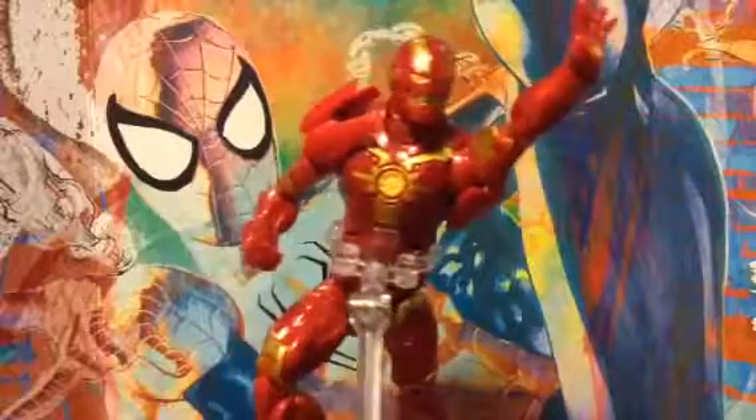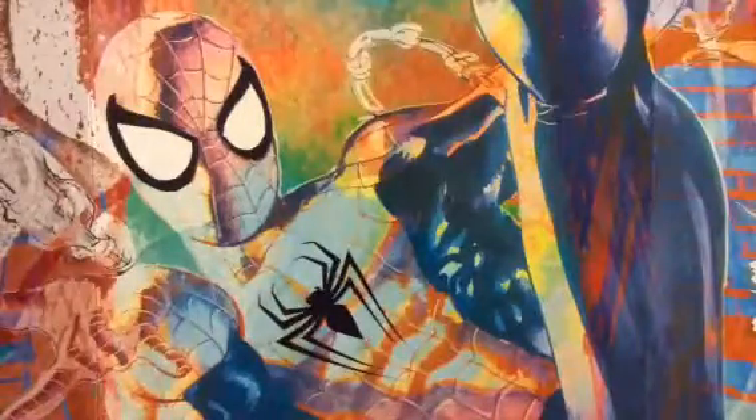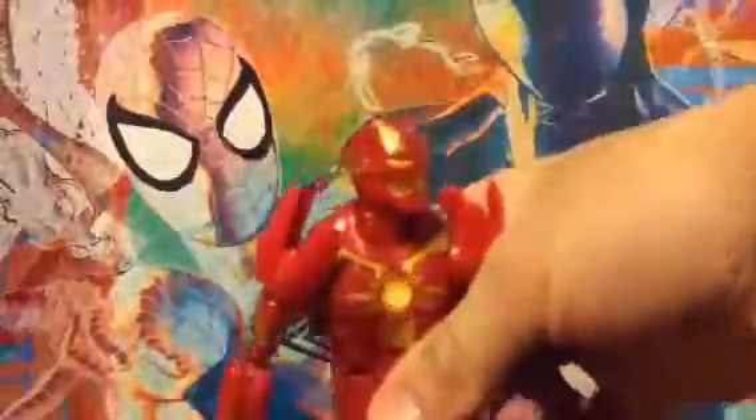So first we're gonna go into the details, then the articulation. Once I got a Mark 42 and he was really cool, but I lost the build-a-figure piece. But now he's all damaged because I didn't take care of him.